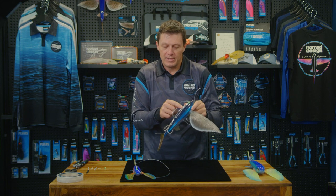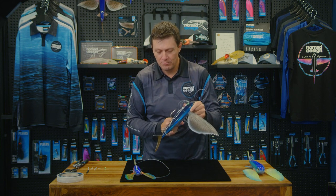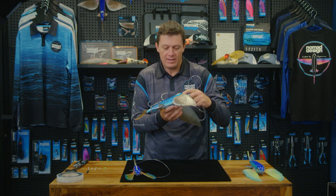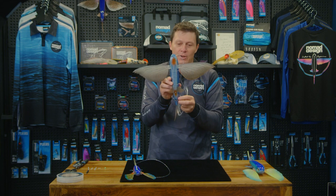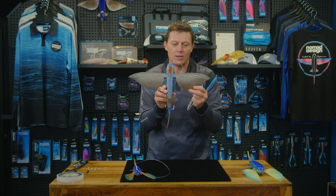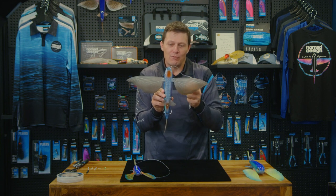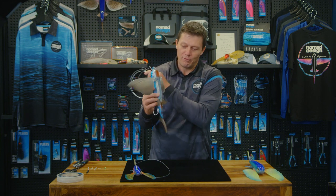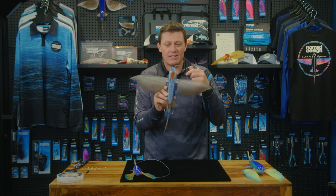I've got this treble rigged up with a crimp onto the eyelet of the large single, and that is pretty much your flying fish. As you can see — very natural, realistic look from underneath. The whole point of this rig is that when the tuna see it from underneath, it just looks like a real flying fish on the surface, with realistic-looking wings and they can't see any of the hooks on top.